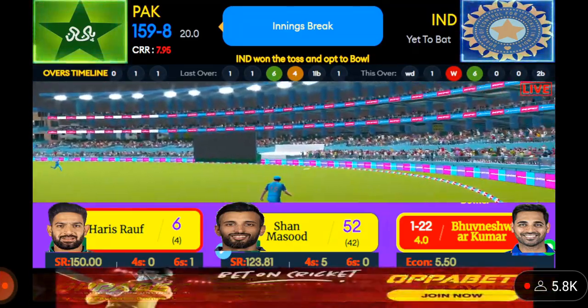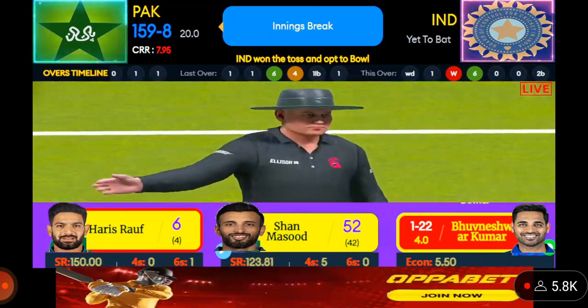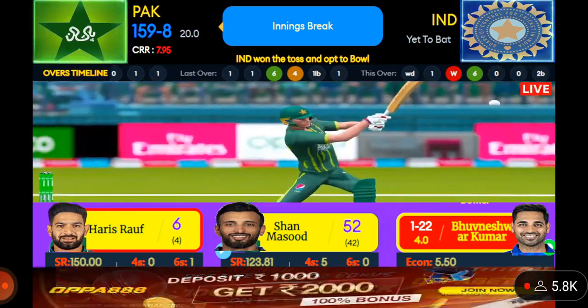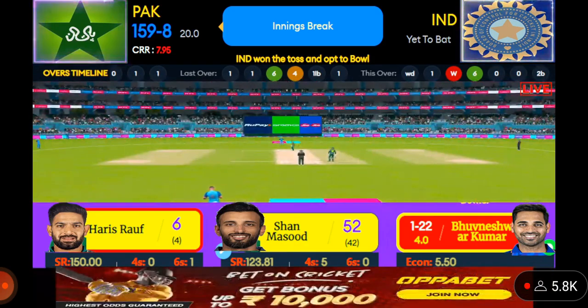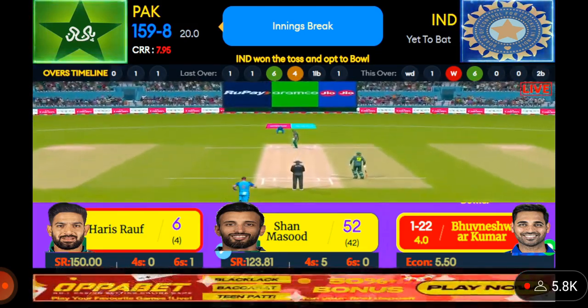Nicely played. You can't fault the bowling — sometimes your opponent is just too good. One little front foot shot and there was absolutely no point in chasing that. Don't mind getting hit for runs; what's important is to focus on getting the next ball right.